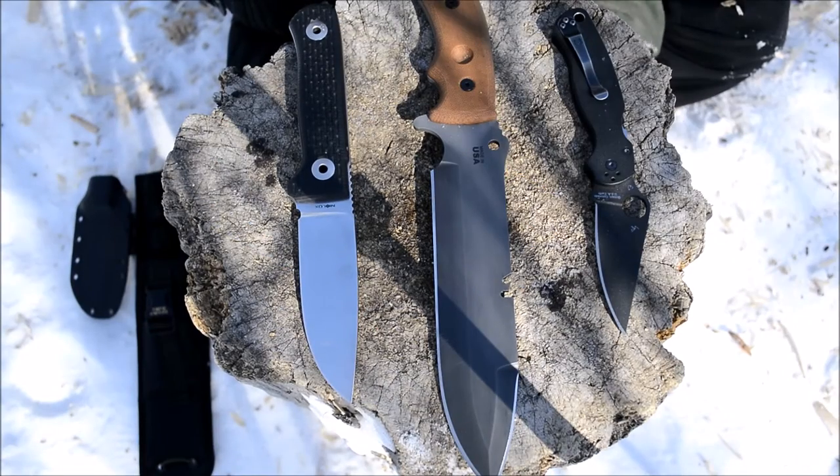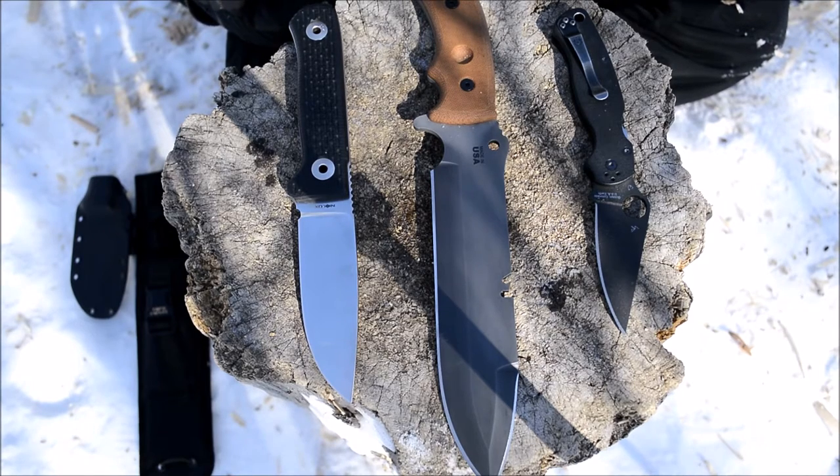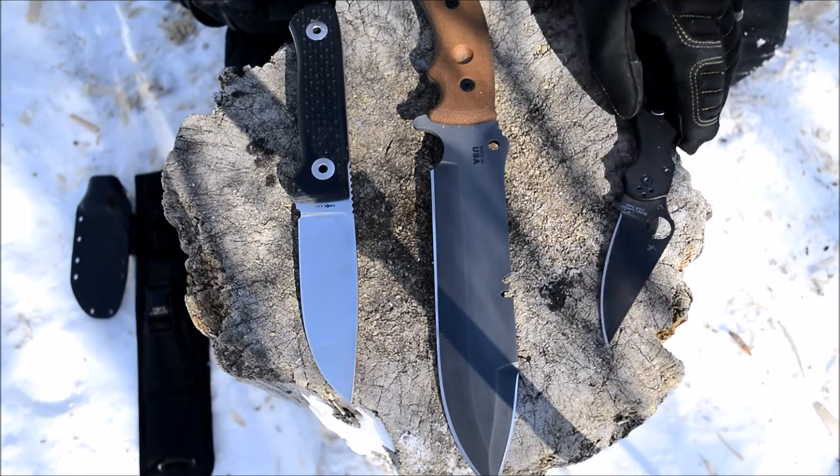First and probably most important piece about a good survival knife is that it needs to be strong. It needs to be robust — able to take a beating. In a survival situation, one of the biggest things that's overlooked is a lot of people don't baton knives or hard test knives anymore because they don't want to break them or don't see it as proper. But in a survival situation you really never know what you'll have to do.